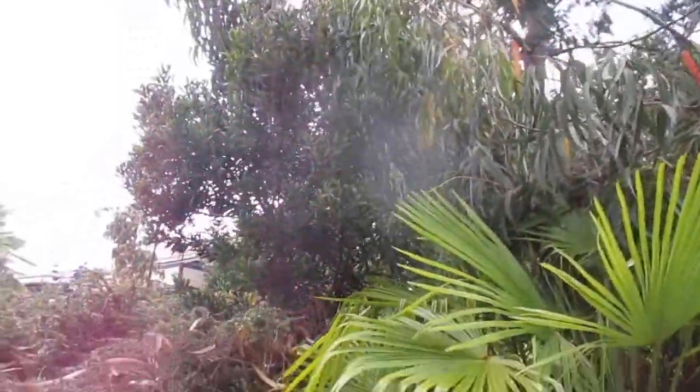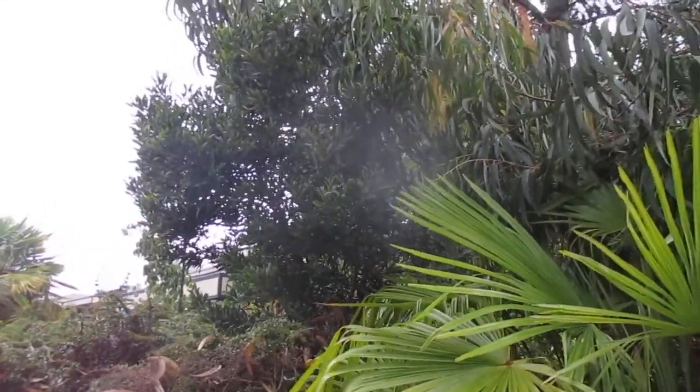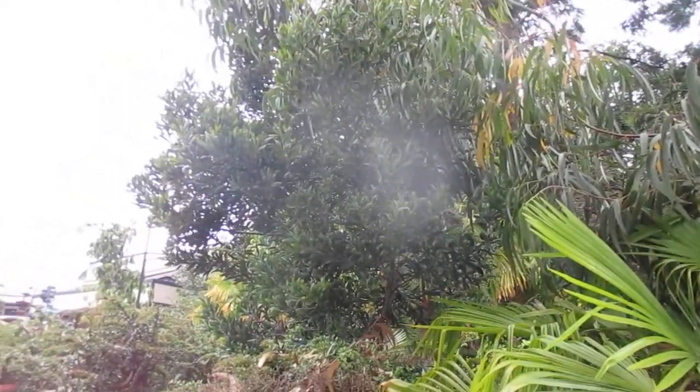Looks like my camera lens is packing it in on me — I see a little blotch in the middle there. Time for a new camera again; I wear them out shooting too many videos, plus I've dropped it a couple of times too, which isn't good. All right, take care folks, cheers.